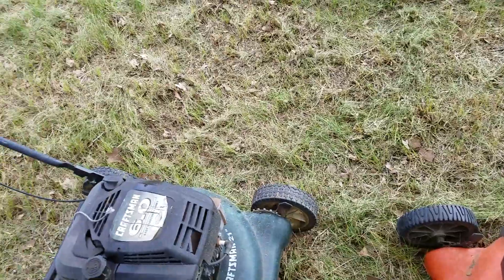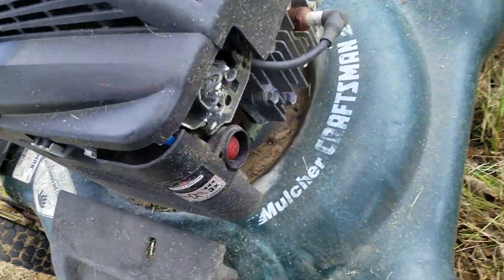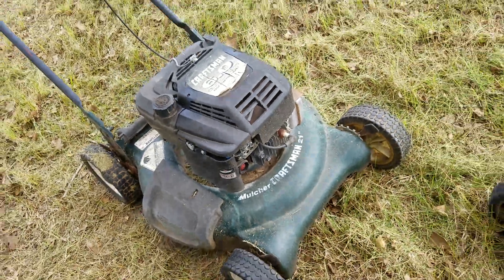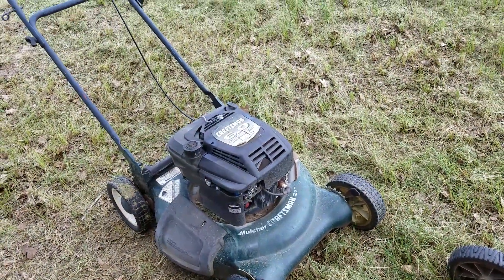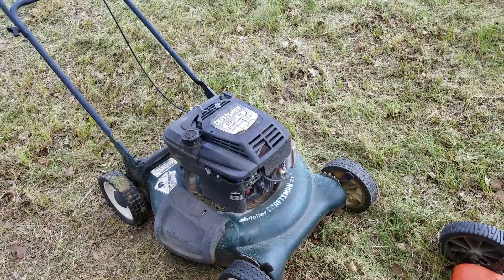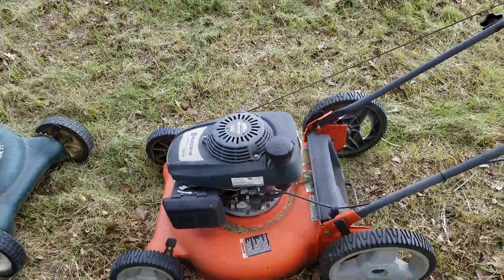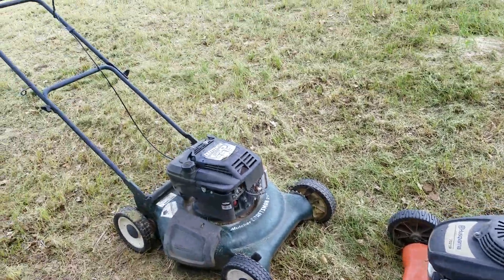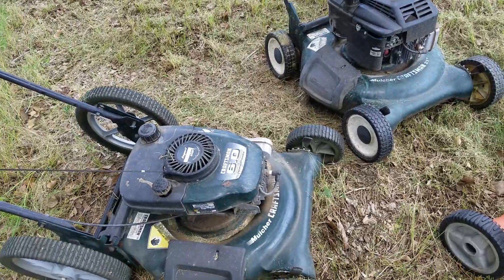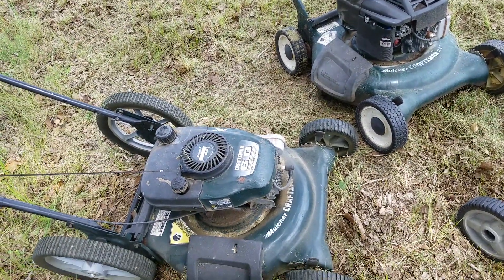I also need to replace the primer bulb on the Briggs and Stratton — I think it's old and it's sucking air, so it's not running properly. But when it does run, it's a pretty strong one. It's not quite as strong as the Honda and it's a little heavier, but it's strong.